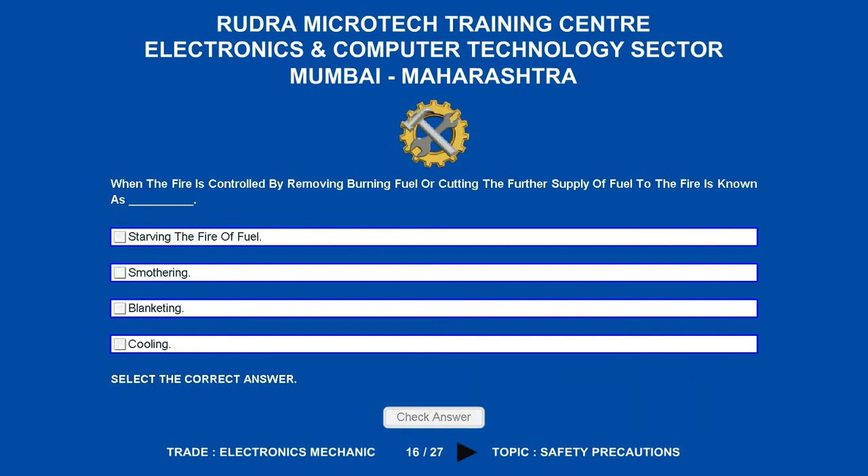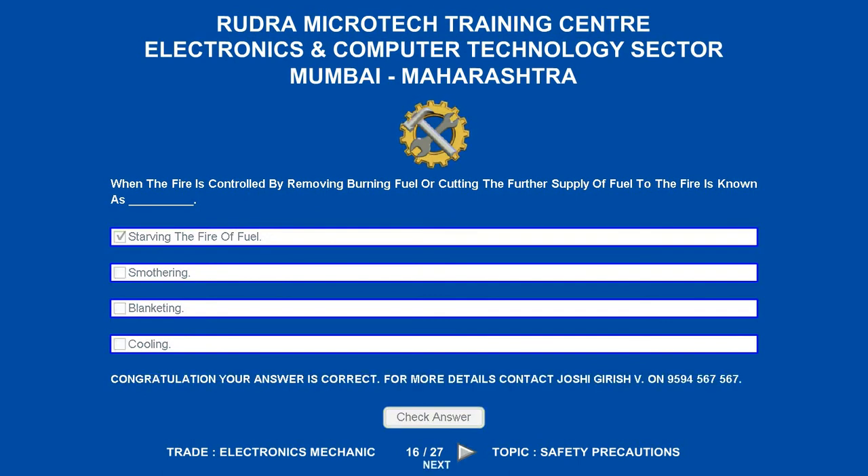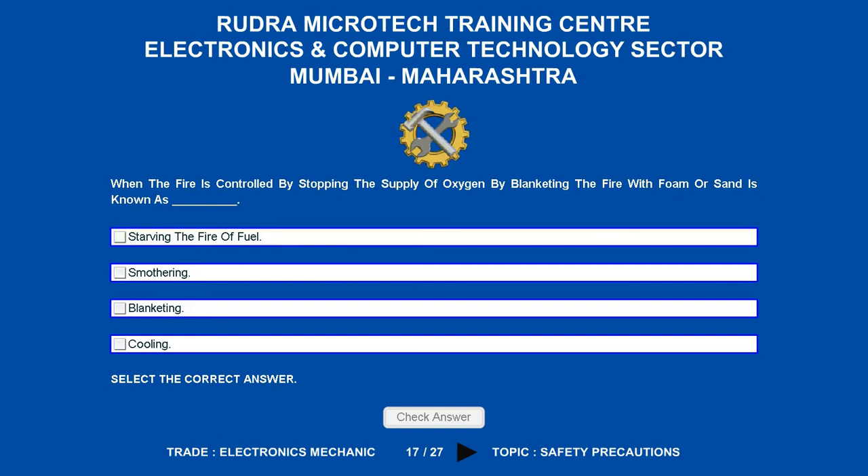When the fire is controlled by removing burning fuel or cutting the further supply of fuel to the fire, it is known as what? Options are: A. Starving the fire fuel. B. Smothering. C. Blanketing. D. Cooling. The correct answer is smothering.